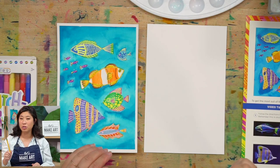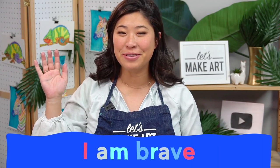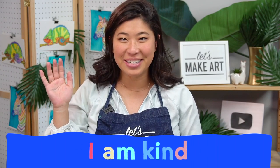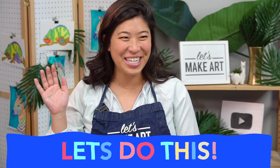Don't forget a pencil because we're going to be drawing. The first step is our motto. Sit up, raise your right hand and repeat after me: I am brave. I am kind. And I am creative. Let's do this! If this is your first time hearing the word creative, it's a reminder that you are an artist with an imagination you can use.